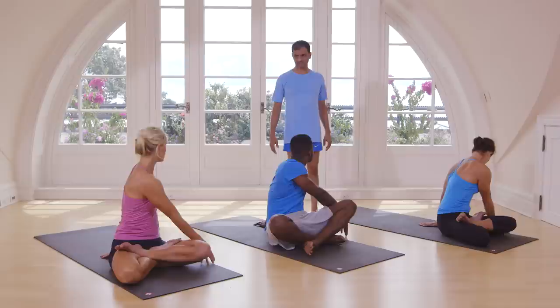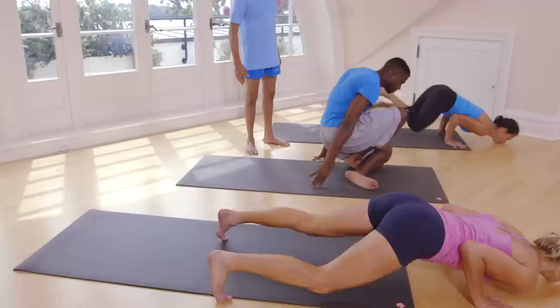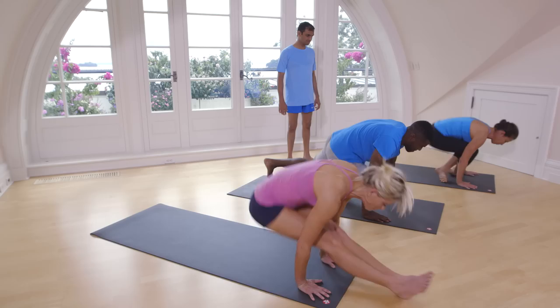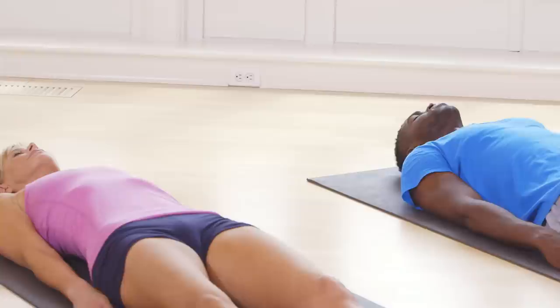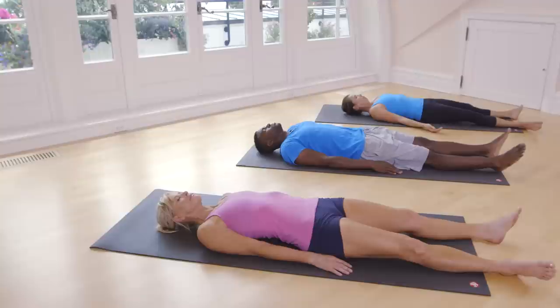Inhale. Exhale. Jump back. Exhale, inhale. Inhale, exhale. Go. Inhale, jump or step forward. Lay down. Straight legs. Relax. Exhale. Come up.